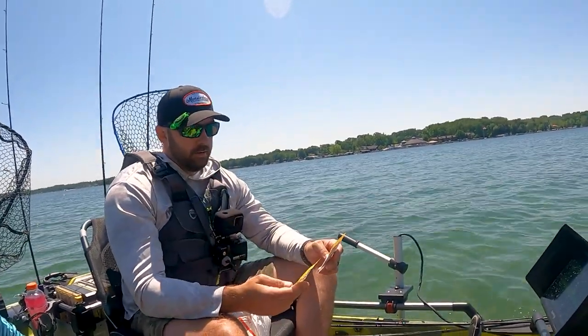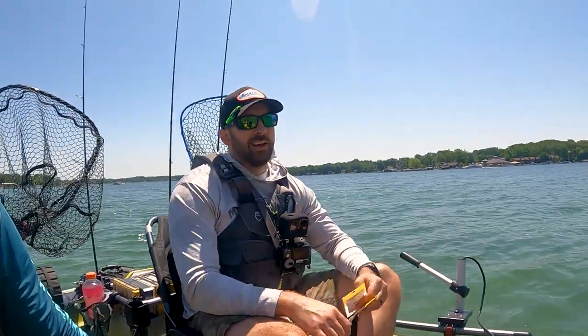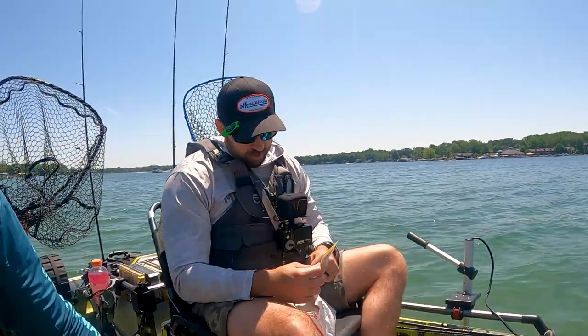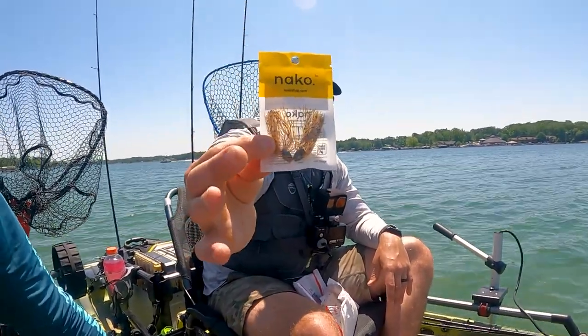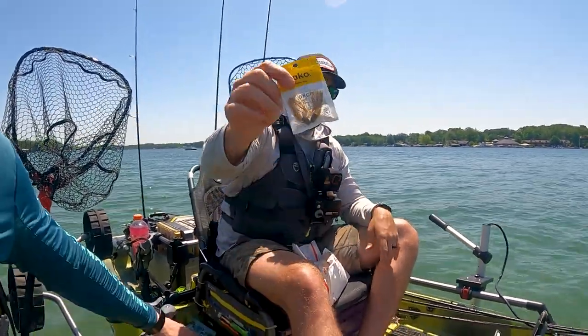A lot of people have brought up the issue — that we've encountered too — which is finding these light weights for BFS and ultralight. It's tough. You're not going to go on Tackle Warehouse and easily find those. Our buddy from NACO sent us a bunch of stuff we didn't even think about. First up, we got a quarter-ounce punch skirt weight — so a lighter punching option. Pretty nifty cool design with a brown skirt with flake and a green pumpkin head.